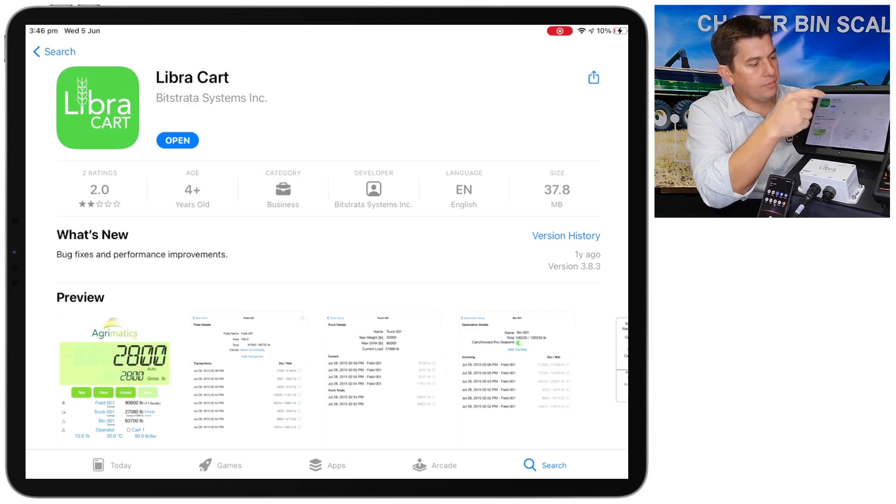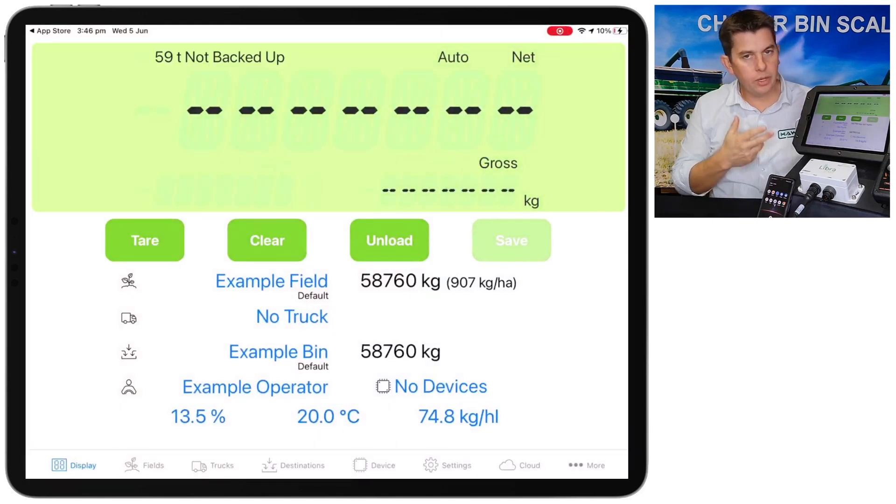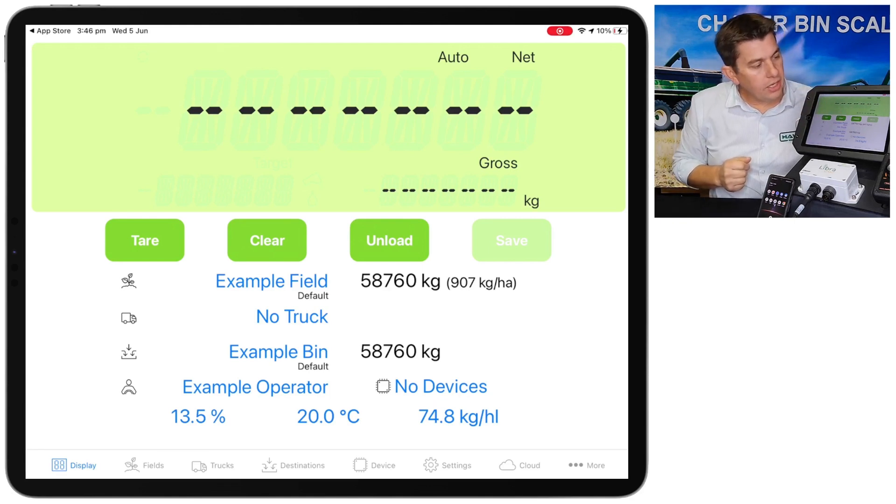Once you've installed the app, just launch it and you'll come up to the main display tab. This is where we see the weight. At the moment we're not connected to the bin yet, so there won't be any weight displayed on the screen — you'll just have dashes.